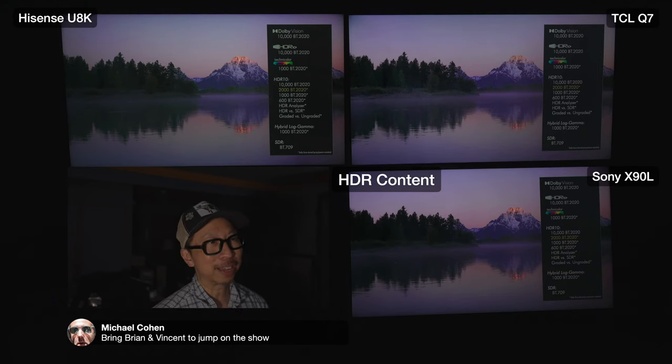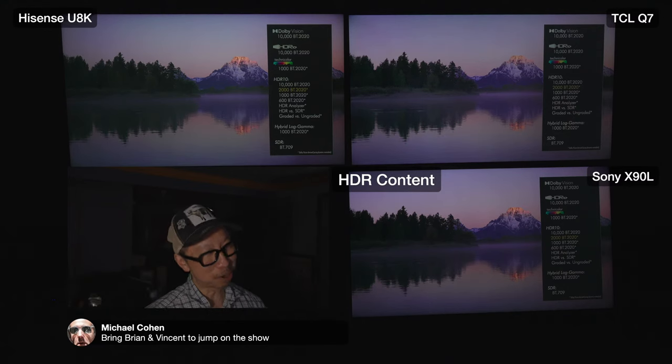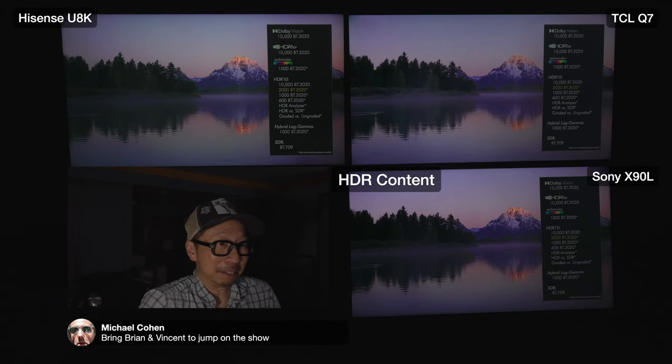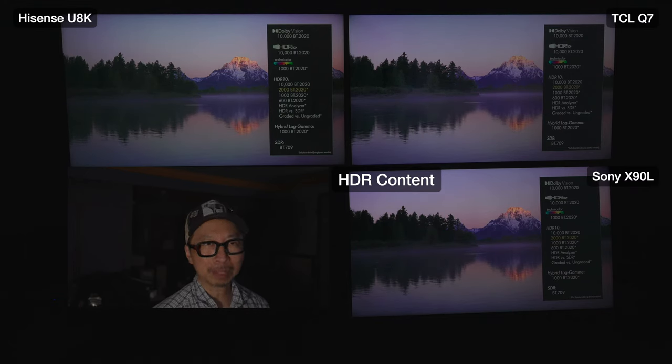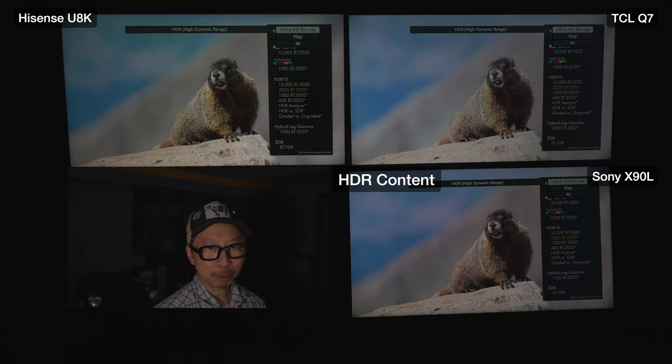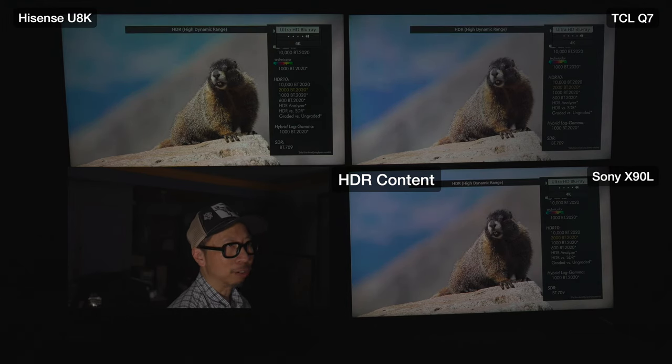The Q7 doesn't have as much contrast or brightness at the top of that mountain. The Sony is very similar to the U8K, and impressively the Sony achieves this with fewer dimming zones than the Q7. This is where the Sony shines at 2000 nits, while the Q7 is a touch behind the Sony - and it's almost half the price, so you're seeing the price difference reflected. Both Sony and U8K clip shadow detail in the bright clouds, while the Q7 preserves some of that detail but isn't as bright - choose your poison.